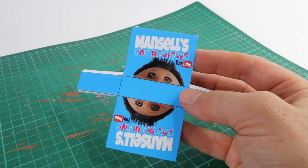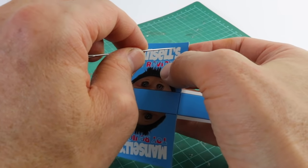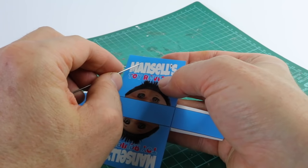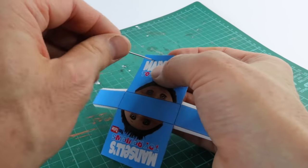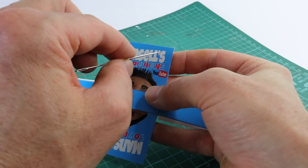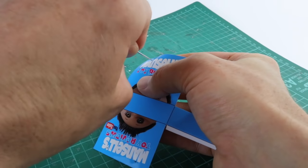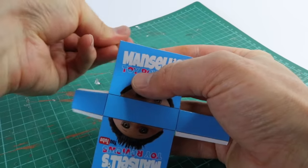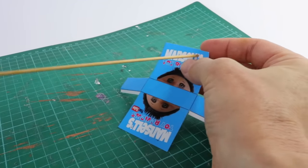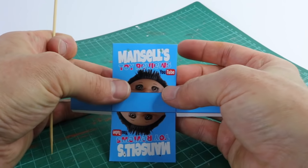Now it's time to make the holes to feed the straps through. To make the holes I'm going to be using this darning needle and I'm just going to poke it through the card. I'm going to do the same again on the other side, and repeat the same process on the other side as well. To make the holes bigger I'm going to use a skewer — these are used to cook shish kebabs on. Now the holes are big enough to thread the straps through.